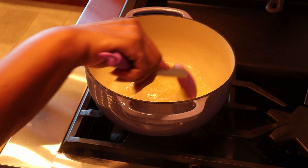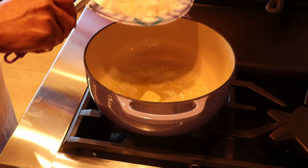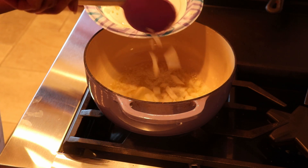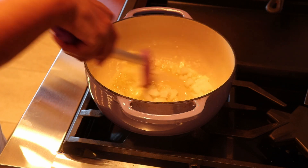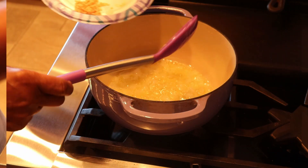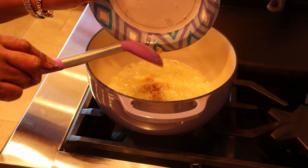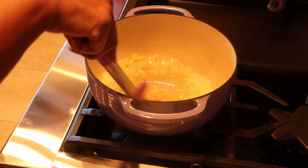My butter and my olive oil are ready, so the onions go in first. I'm going to cook them for a couple of minutes until they're translucent. Now I'm going to add my garlic and we'll give that a few seconds.